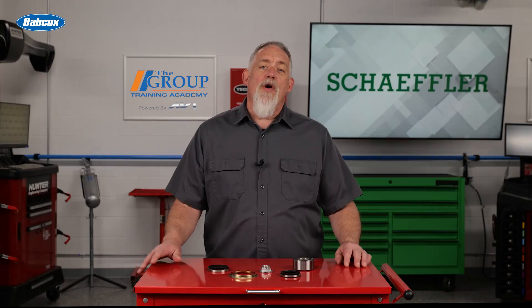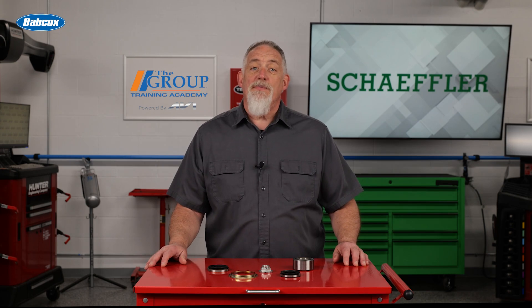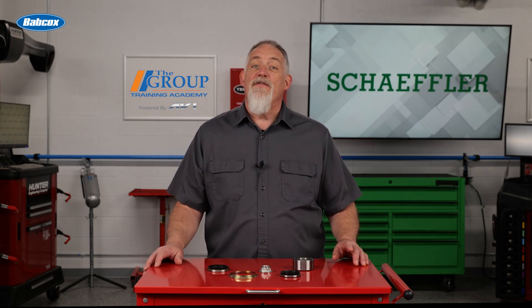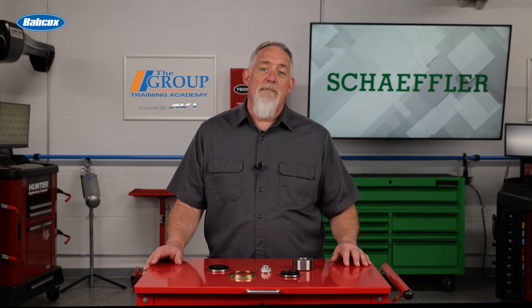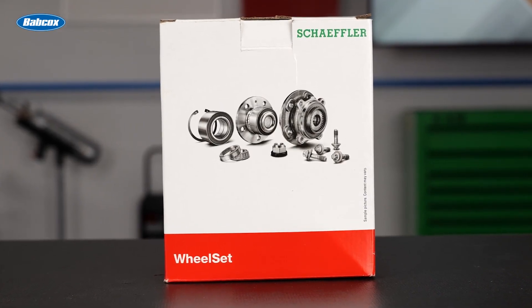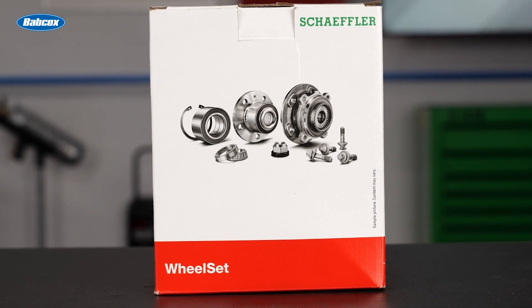Removing and installing Gen 1 wheel bearings is no easy task, and it requires the correct tools and patience. When you're tasked with replacing these units, make sure you have everything to do the job right the first time. With a wheel set from Scheffler, you can take a systems approach to replacing Gen 1 bearings. The kit includes a premium replacement wheel bearing, flange, and seals. All parts in the wheel bearing kit are perfectly tuned to the application, making your job easier.